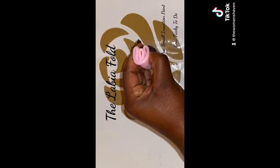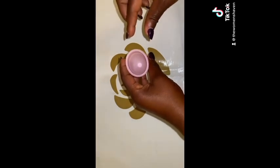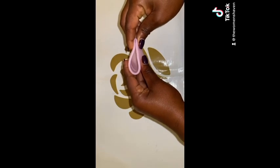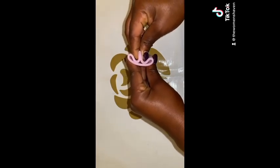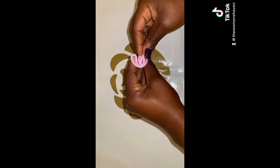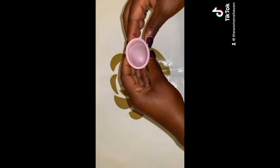How to do it? First, hold the cup in one hand. Using the thumb and index finger of the opposite hand, pinch together a small bit of the corner of the cup. Push this down towards the middle of the opposite side, similar to the punch-down fold. Squeeze the sides together and hold it in place. And that's it.